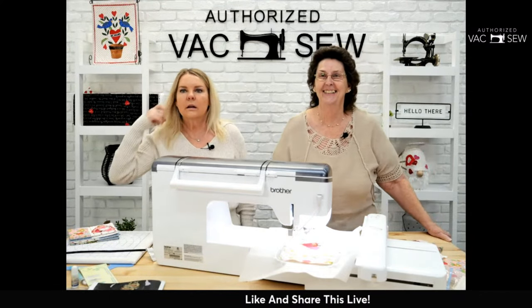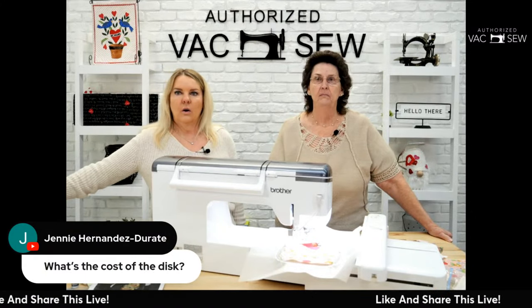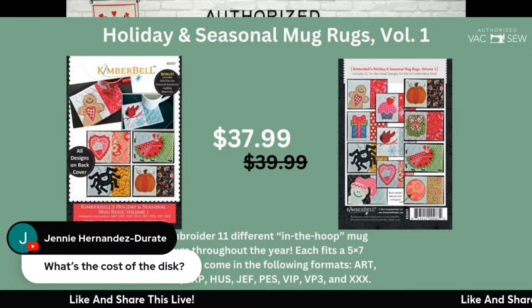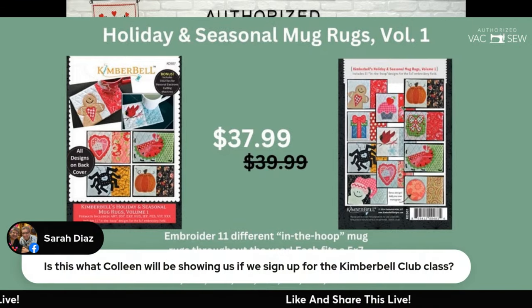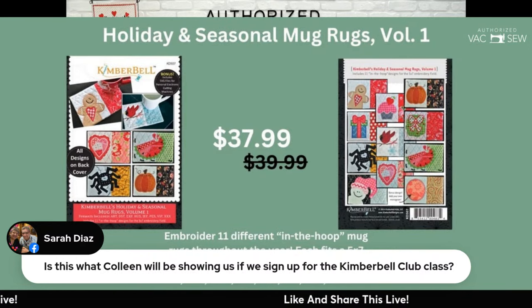Lots of questions coming in! The Kimberbell Holiday and Seasonal Mug Rugs Volume One CD — with 12 different mug rug designs — is $37.99. That's a great price for all those designs. Please pre-order through us; we're out right now but will have them next week. For the Kimberbell Club class, today we're showing you how awesome Colleen is so you'll want to sign up!